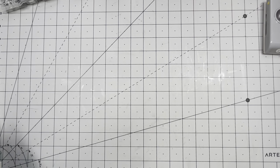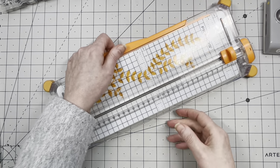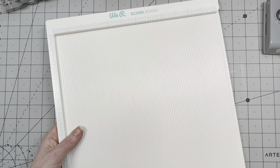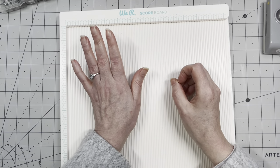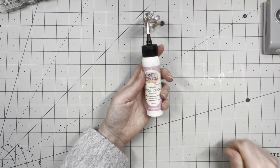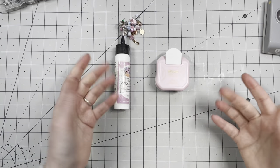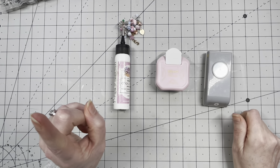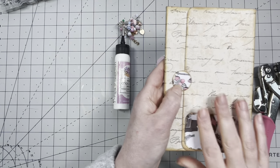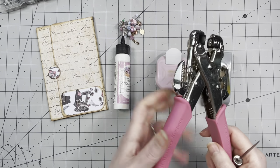For tools, I'm using a paper trimmer — you can use scissors or a knife and ruler. You're really going to need a scoreboard because we need to make some scores; there's some measuring involved, but I'll make it easy. Of course I'm going to use glue — art glitter glue is my choice today. I'm using a corner rounder, which is not necessary. A circle punch for the closure. I need a tool to punch holes for the brads — either a pokey tool or awl, or the smallest setting of my cropper dial.